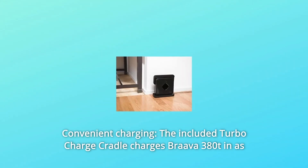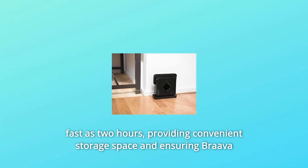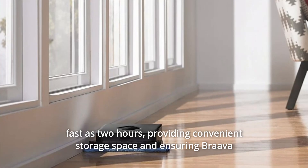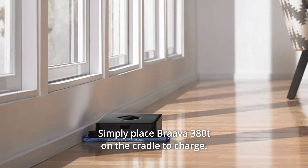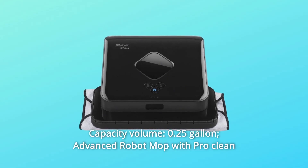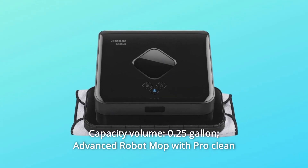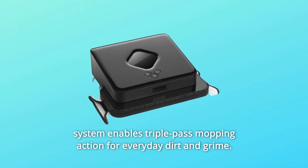Number 7: Convenient Charging. The included turbocharged cradle charges Brava 380T in as fast as 2 hours, providing convenient storage space and ensuring Brava 380T is ready to clean at all times. Simply place Brava 380T on the cradle to charge. Number 8: Capacity Volume — 0.25-gallon advanced robot mop with ProClean system enables triple pass mopping action for everyday dirt and grime.